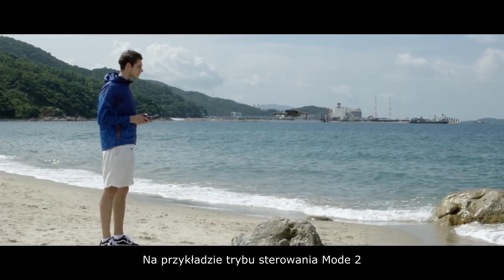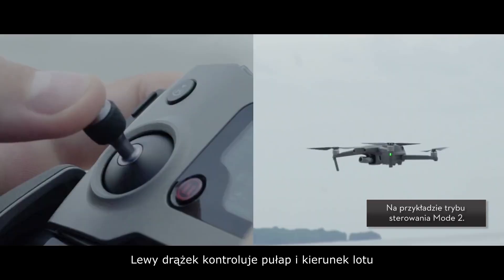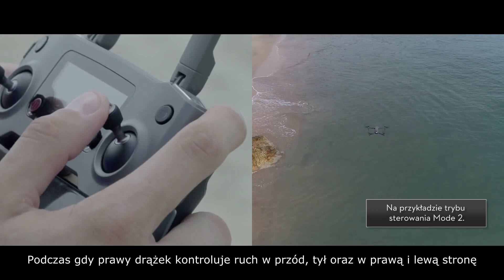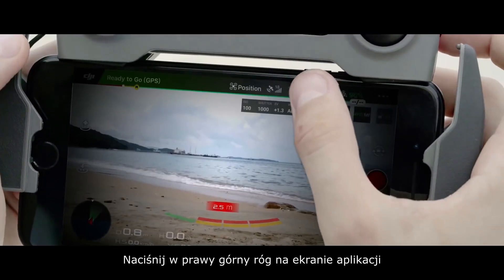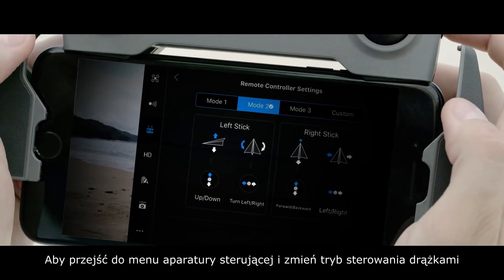Taking controller stick mode 2 as an example, the left stick controls the aircraft's altitude and nose direction, while the right stick controls its forward, backward, left, and right movements. Click the top right corner on the app to enter the remote controller menu and change the stick mode.